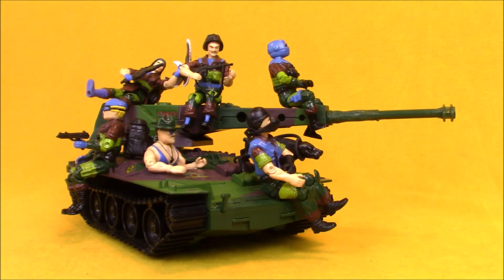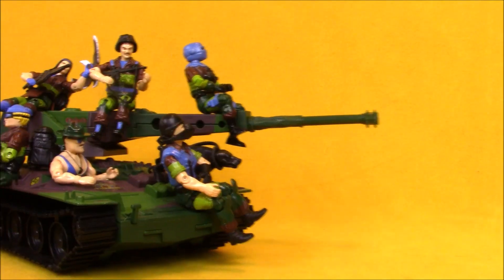I don't have the largest tank from the Slaughter's Marauders line, so I have to use my Lynx as my troop carrier. Let's go, soldiers! Yo Joe!